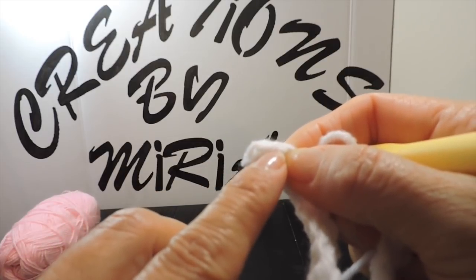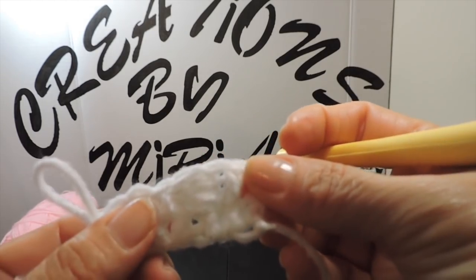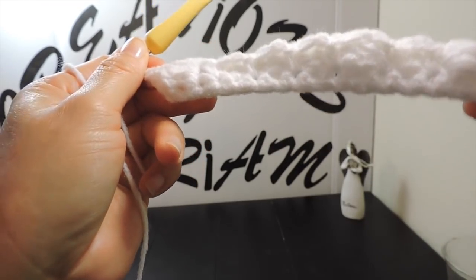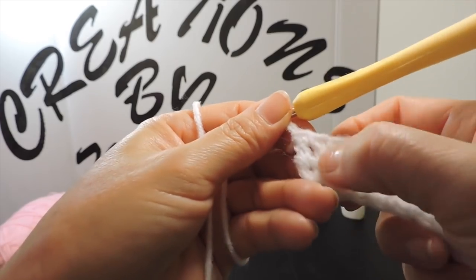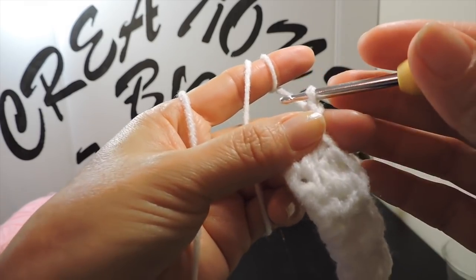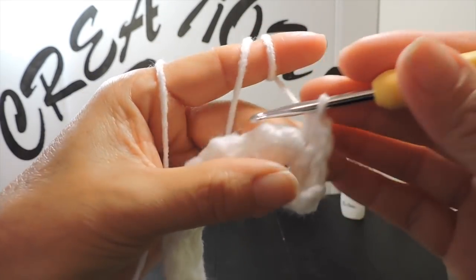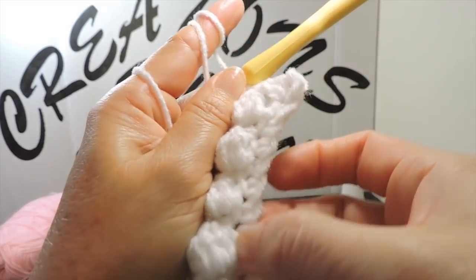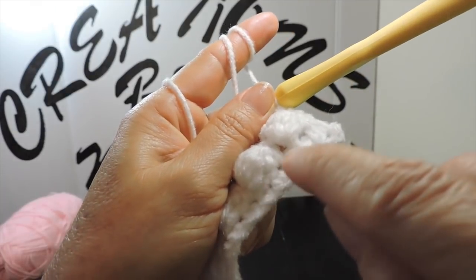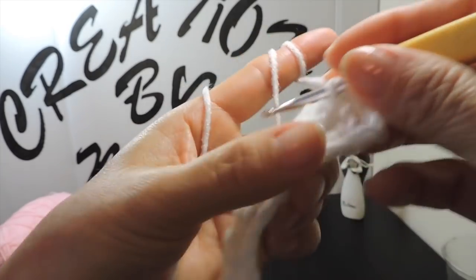When you finish the line, for the two last single crochets you need to make two double crochets — the same as when we started. I'm finished this round — it's beautiful — and I finish with two double crochets. Now for my next round, I make one chain, turn around, and start making single crochets again. Every time when we finish this bead row, we start making another round of single crochets for the base.